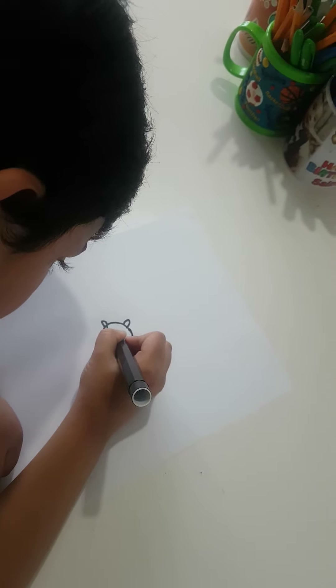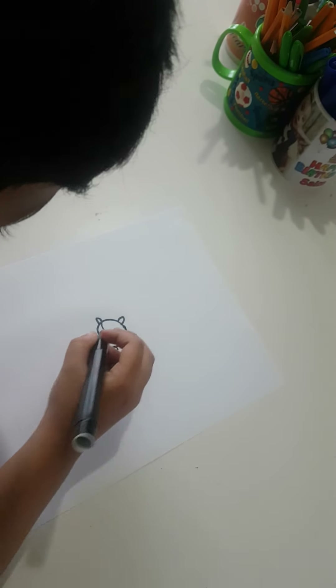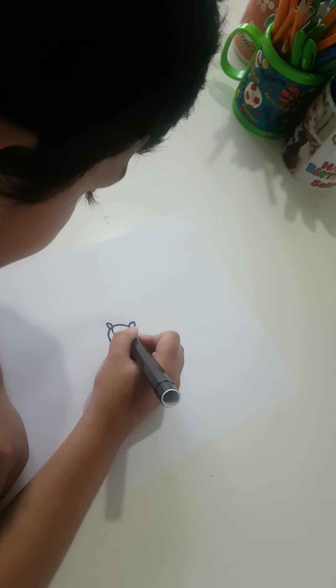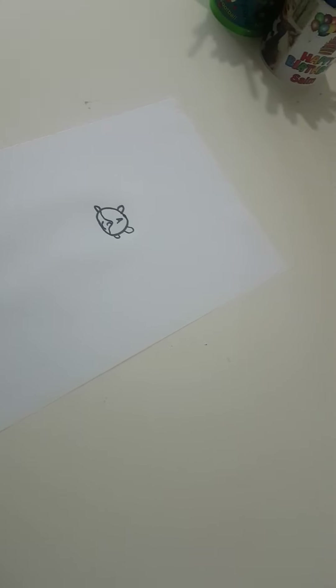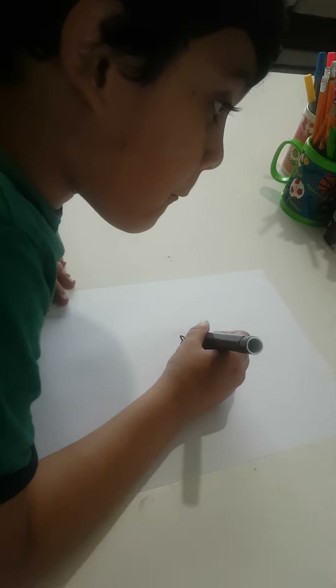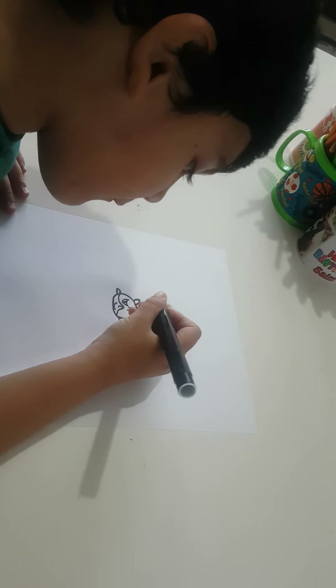And then we're gonna do that, and that, and then that. We're gonna make it an 'A' for Captain America because he's Captain America. Now we're gonna do the eyes.